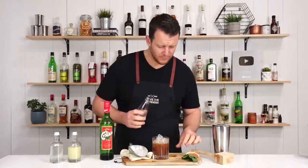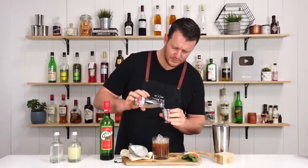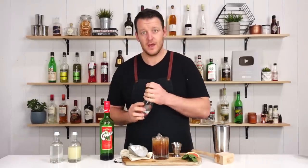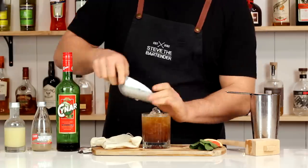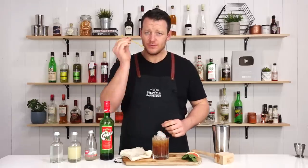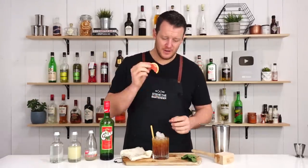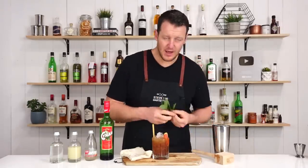This one also has 60 ml of grapefruit soda, so before I top it up I'll quickly add that, and then top it up with crushed ice. Serve it with a sustainable straw and garnish with a grapefruit wedge and a big sprig of mint.